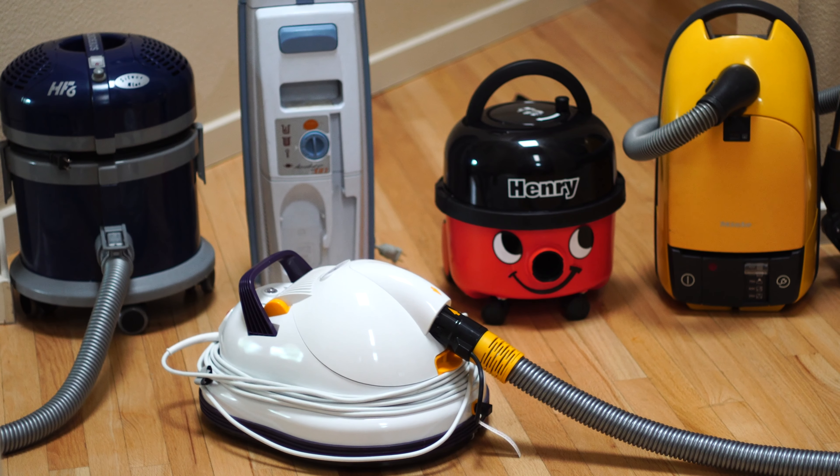Greetings, YouTube. Today, I want to make the case for a floating vacuum. Or why not a floating vacuum?